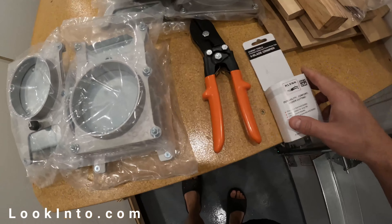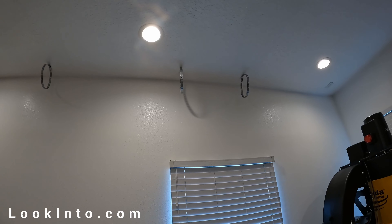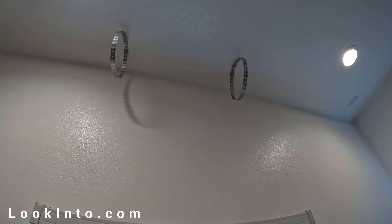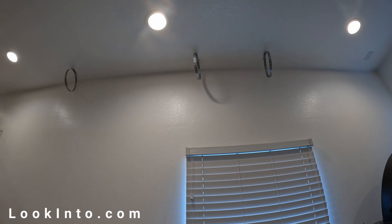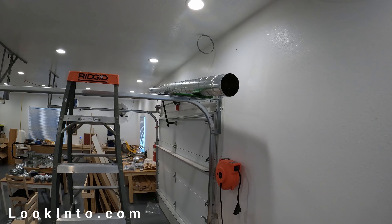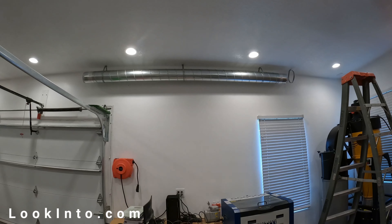Slow and steady builds an awesome dust collection system. You screw hanger straps to trusses, slide in pipes, screw them together, and rinse and repeat maybe 10 to 12 million times. I'll roll some of the footage I took each day as we progressed, while talking about the good and bad of this system.